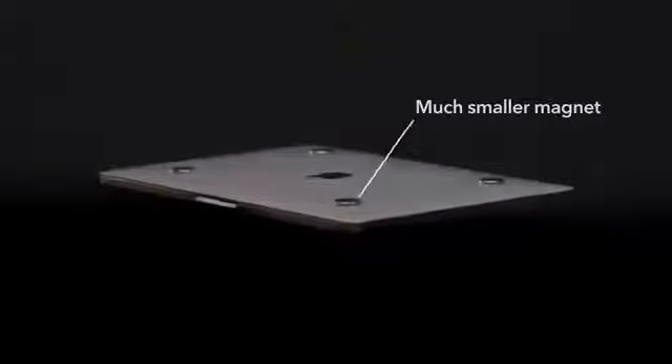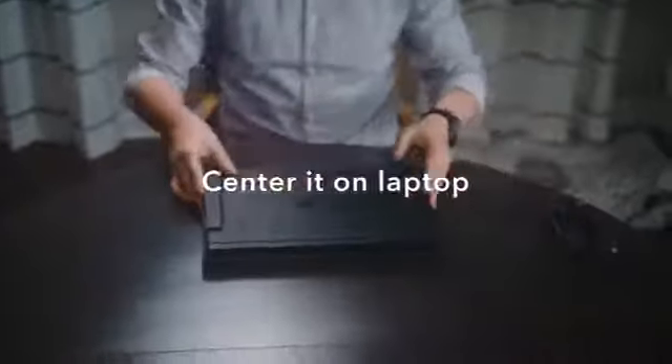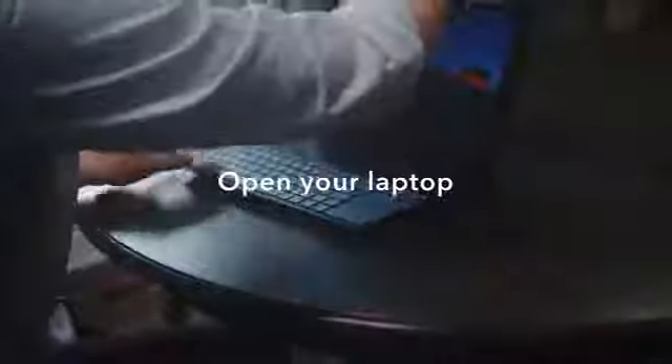To set up the Duex Lite or the Duex Plus is extremely simple. Take the four magnetic adhesives, place it onto the Duex Lite or the Duex Plus and center it on your laptop. Press down, open your laptop lid, extend the screen, plug in the cable and you're ready to roll.